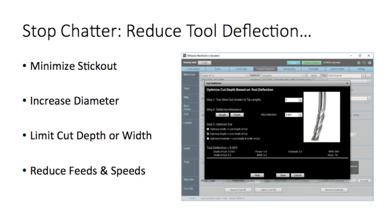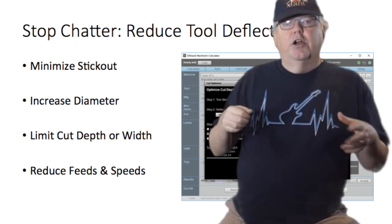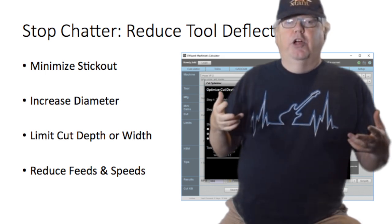Now, if the tool doesn't deflect, it won't vibrate and there will be no chatter. Any tool will deflect a tiny bit as soon as you apply a force to it, but if you can keep the deflection low enough, the chatter will be minimized. There are several ways to reduce deflection.